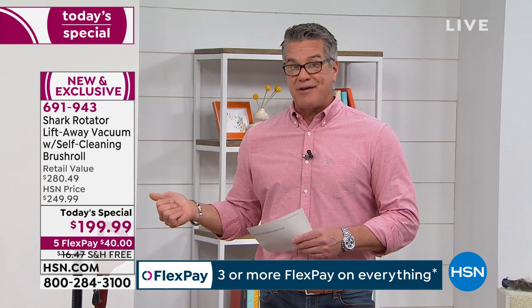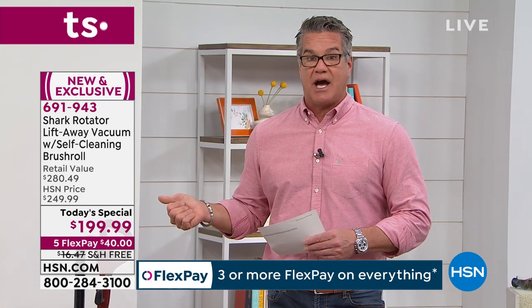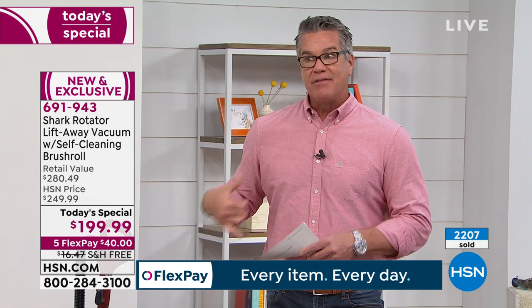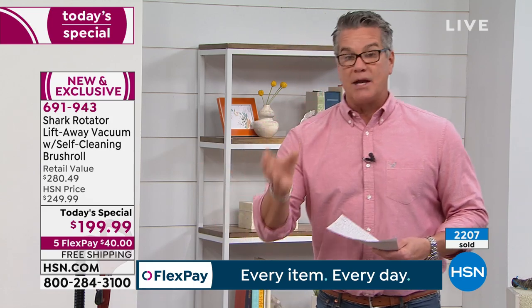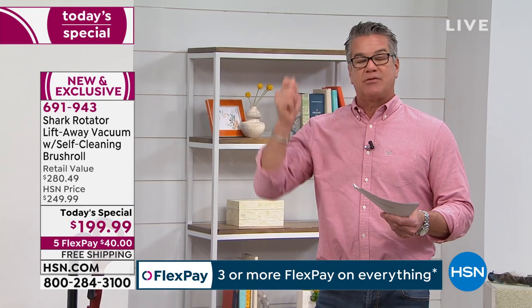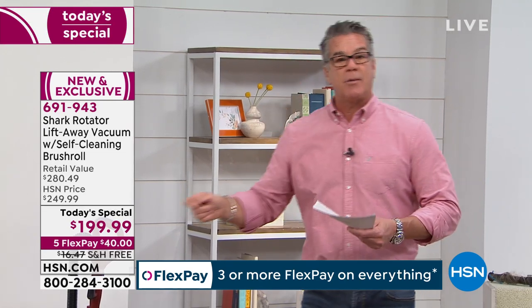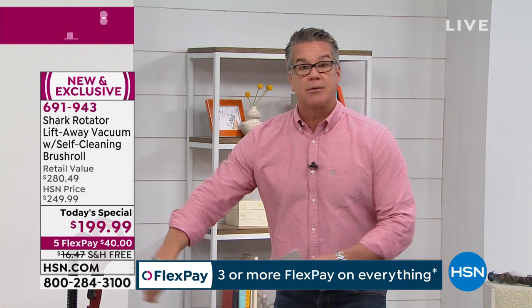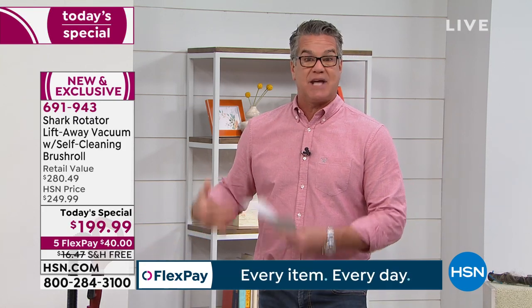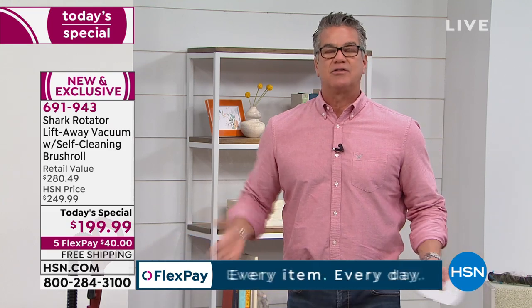There's very few companies that do a five-year warranty, and the only ones that do it are people who are confident they designed a machine that will deliver. The two-in-one versatility is another light-bulb moment — when you want to do stairs, clean around your car, use all the tools, or do the sofa, you don't need to haul the whole vacuum. You lift off the canister, decrease the weight substantially, and do all your detail cleaning. Shark really thought of everything.